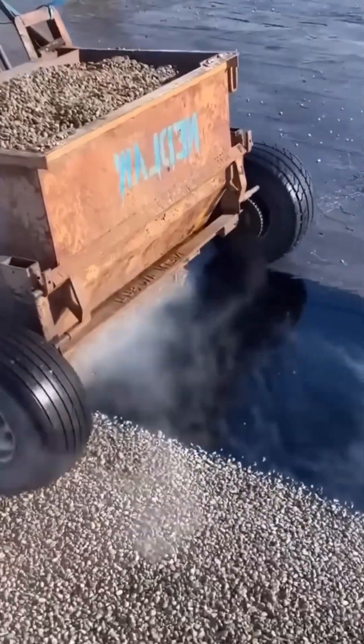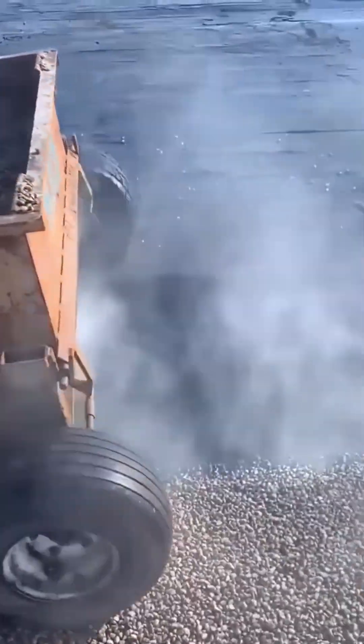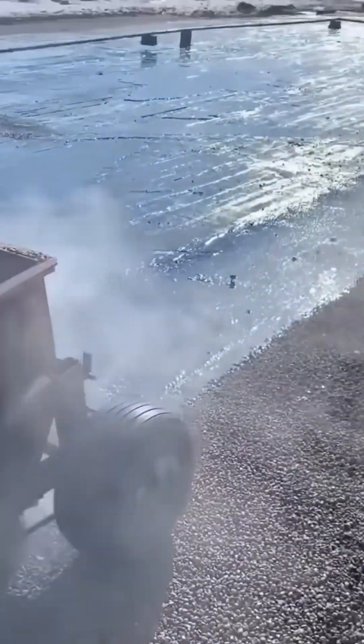There's a strange, almost intoxicating smell to hot asphalt. This machine lays it down like a thick, black river.